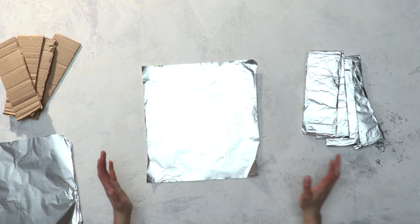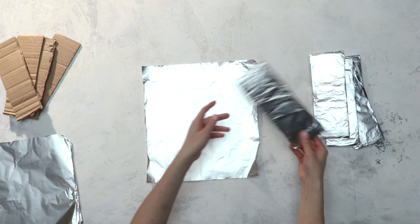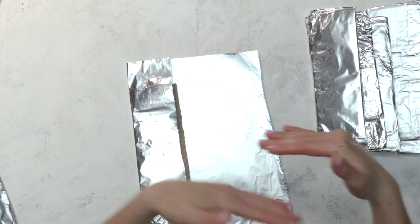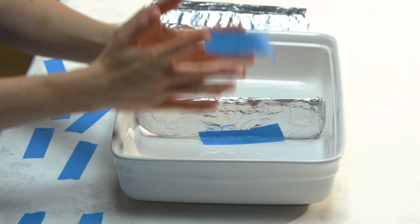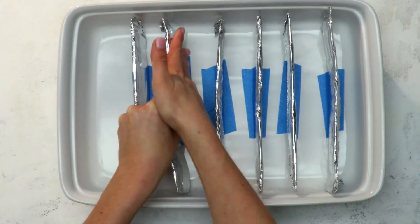We have to have these foil-lined partitions. They are little cardboard cutouts that we're going to line with foil so that they become food safe. Now we have to put them in our baking dish. We're going to start in the middle and then split each in half because it's an easy way to make each section even.